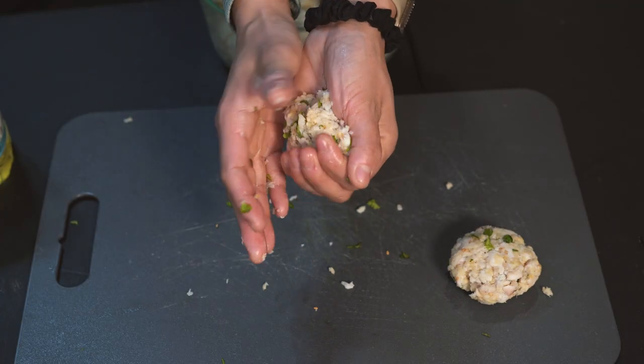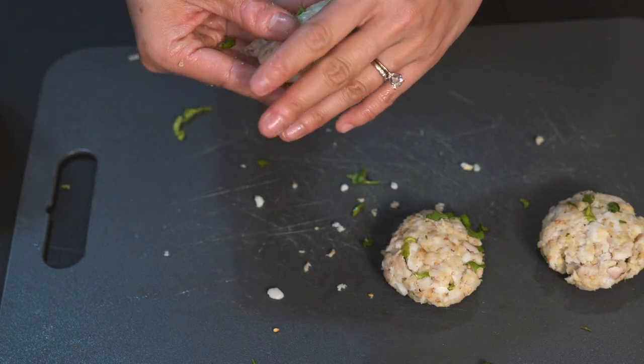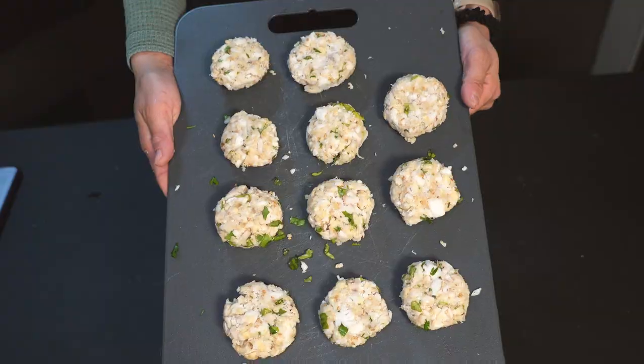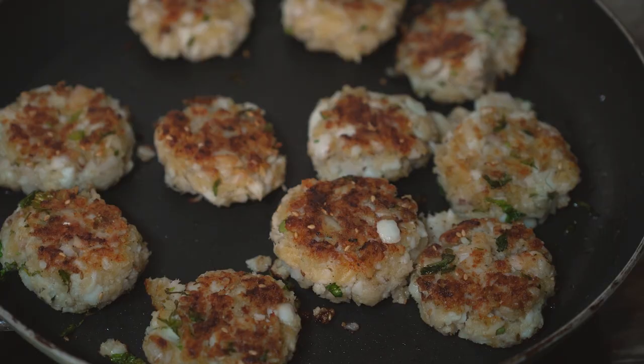Now roll up a fish cake ball that's about the size of a golf ball, maybe a little bit bigger. Press it firmly so that the mixture sticks together and then press it down to form a medallion. Heat up some olive oil in a fry pan and fry the medallions on each side until browned.